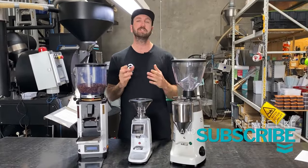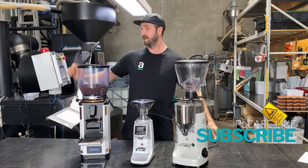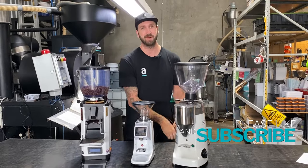First things first, let's check that you've got power to the machine. Go and check the power point, make sure it's plugged in. That's step number one.